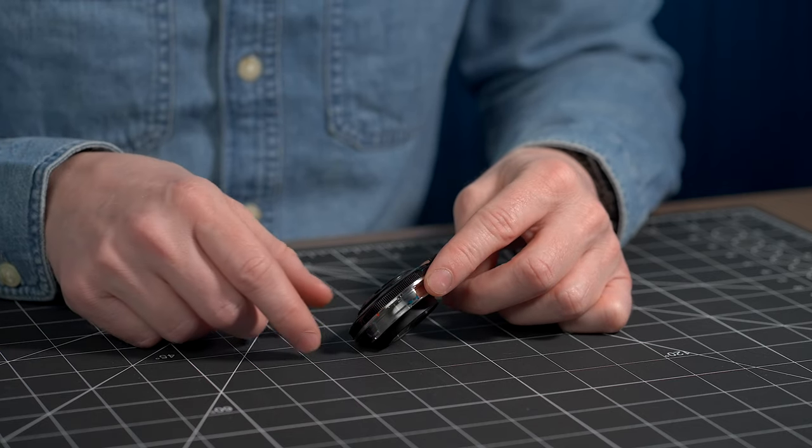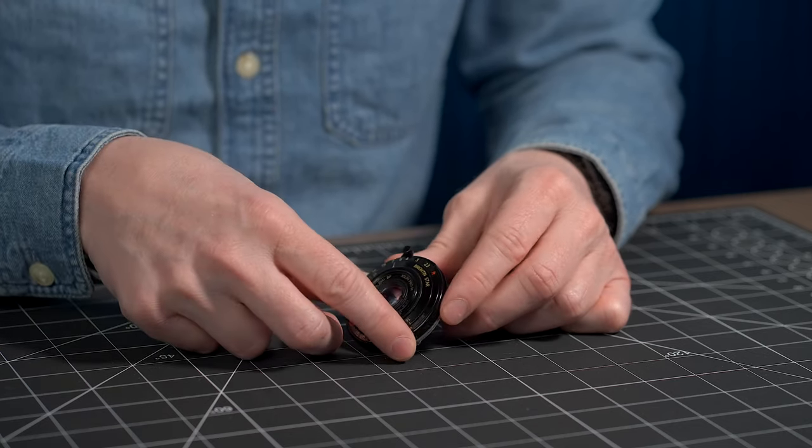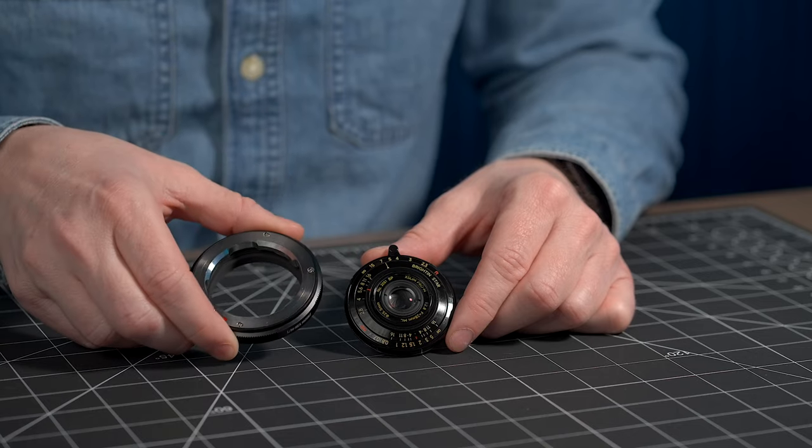Most of the lens actually sits inside the camera body when you have it mounted. And speaking of mounts, it is a Leica L mount, which means you can adapt it to all of the other camera brands in the mirrorless world — Canon RF, Sony E, Nikon Z, Olympus, Panasonic, and Fuji as well. All you need is one of these little adapters here.